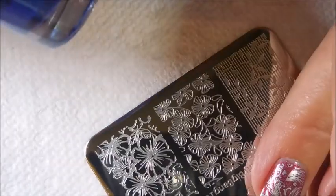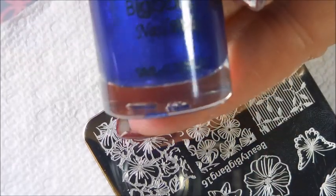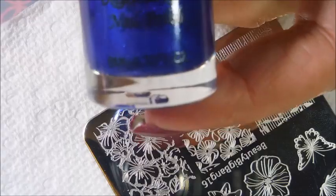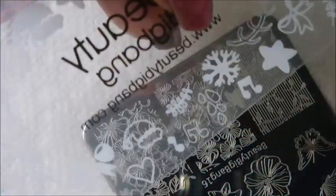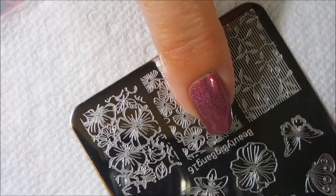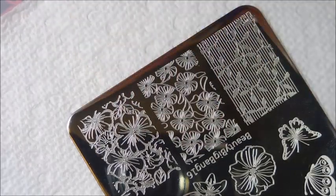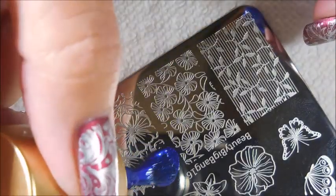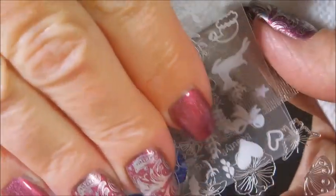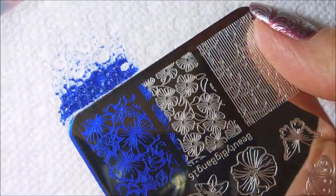I'll be using this beautiful blue one from Beauty Big Bang — this is a stamping polish and this is color 01. It's just gorgeous. I'll be using a Beauty Big Bang stamper that I purchased a while back, a scraper, and a Beauty Big Bang plate that I also purchased — this is Beauty Big Bang plate 16. So let's just get started. I like these little bottles; they remind me of the Nicole Diary stamping polish bottles.